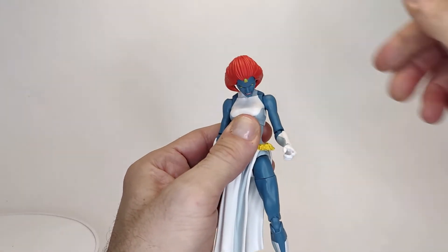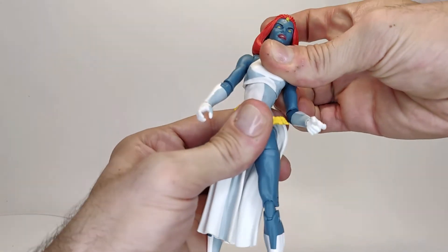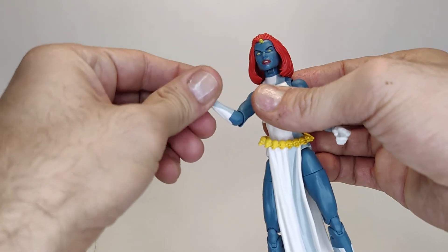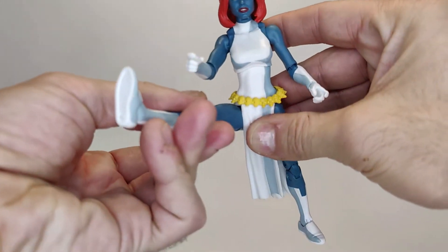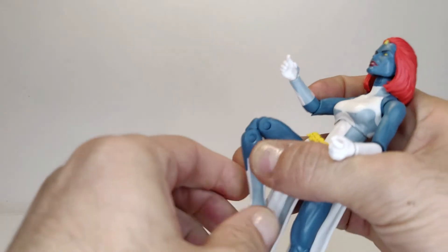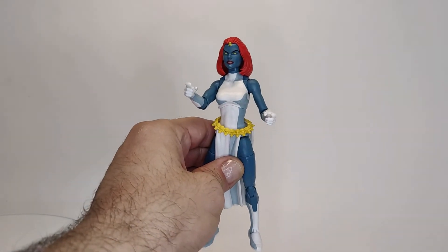Let's go over the articulation. She can look down pretty well. She can't look up too much because her hair hinders it. She can look to the side well and could do a full 360 if needed. She has a chest swivel that works pretty well. The crunch is okay forward and works better backward. The arm can do a full 360. We have a single bend at the elbow, a swivel and hinge at the wrist, and also a swivel at the elbow. No swivel at the waist. She can kick up a fair amount. She's got a double bend at the knee, and the ankle is on a hinge and rocker as well. There's also a thigh cut. The articulation is pretty much standard for female Marvel Legends — I think it's good enough, I just wish she could stand better.